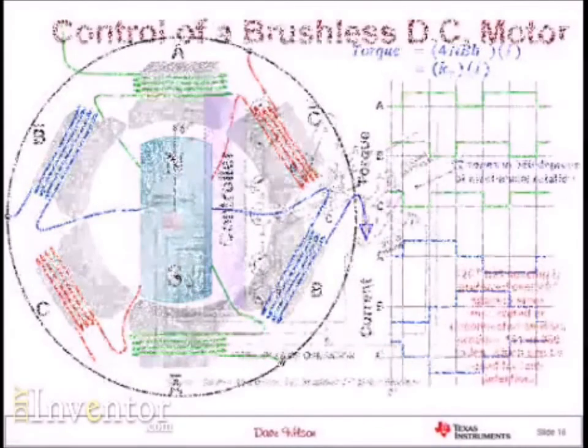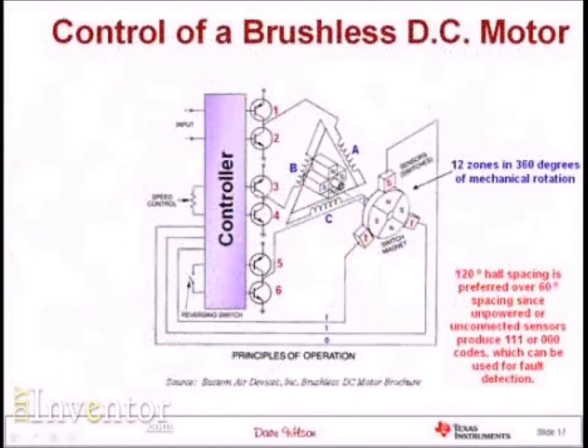I can take the procedure defined in the previous slide and implement it in some kind of controller — whether logic gates, a microcontroller, or a microprocessor. But there's just one catch to this whole process: in order to know which transistors I should turn on or turn off, I need to know where the rotor position is.